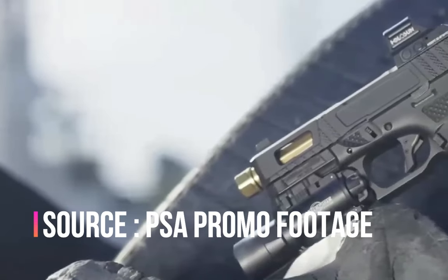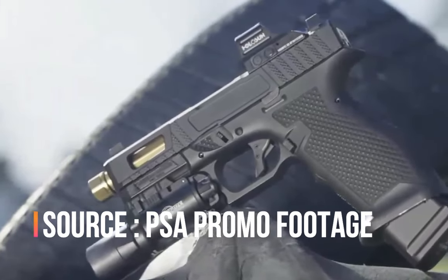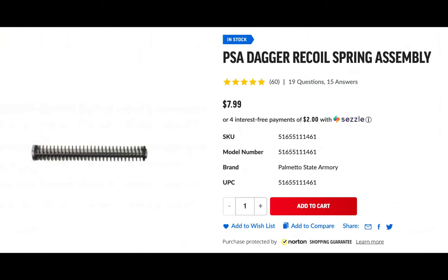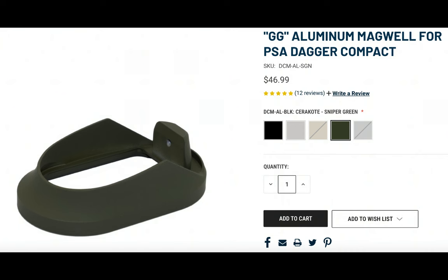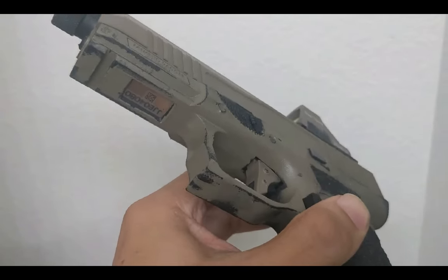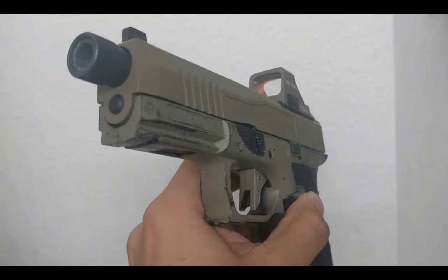PSA hasn't announced how much this will cost, so all I can really do is total what I spent upgrading mine to help you make an informed decision on value. If we say the base RMR dagger is worth $300, you'd spend around $100 on a new trigger, about $50 on GG Magwells' magwell, and about $50 on a plus-five mag extension from another brand. Not including the cost of stippling and labor, you could have an equivalent dagger to what I built for around $500 plus a lot of elbow grease.